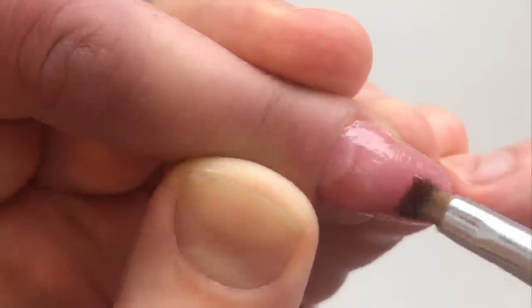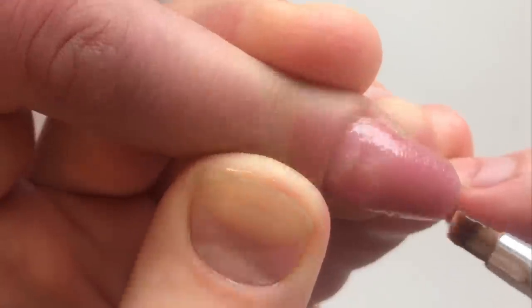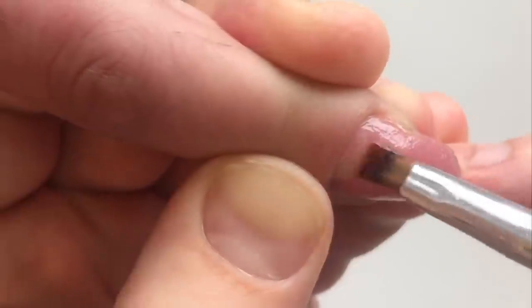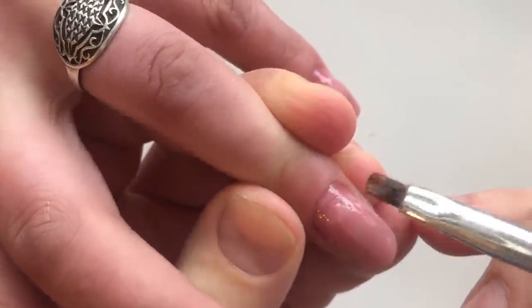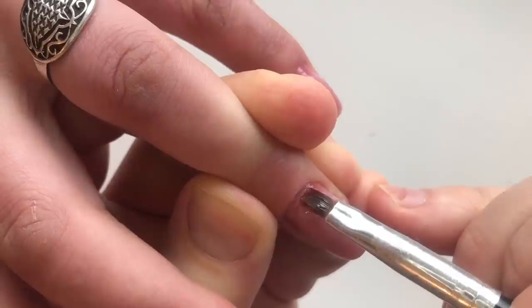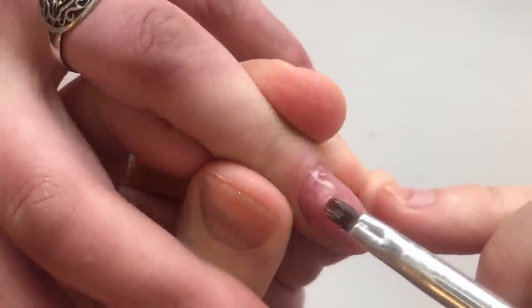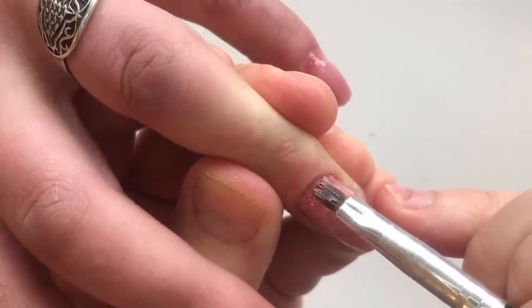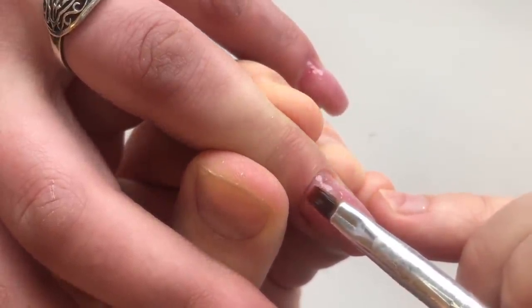And now you see me working with the base gel. We apply a thin coat of this gel and cure it in 30 seconds in LED lamp. The next step of base gel will be thicker than the previous one, and you should apply it neatly, because we're doing an alignment of the nail plate.